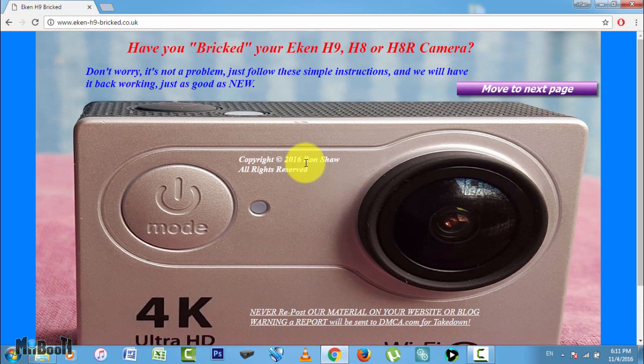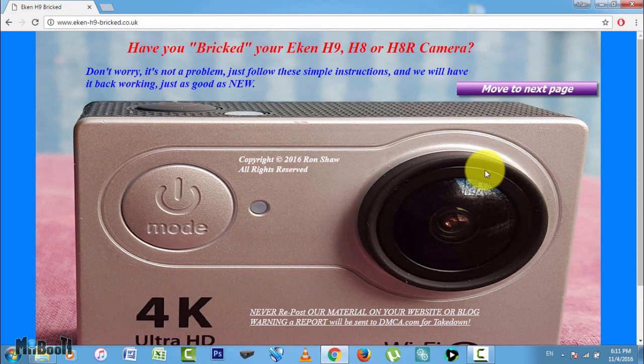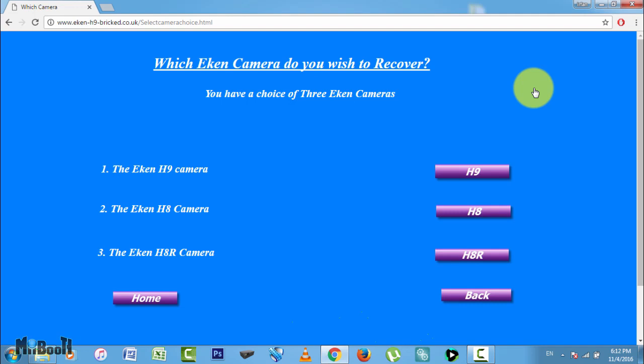This whole process is made possible by Ron Shaw who owns this website. He helped me step by step on his awesome Facebook user group. I will provide links to all of his Facebook and YouTube channel at the end. Now that you are on the main page, click on the move to next button in the top right part of the screen. Click on the type of camera you have. Since Econ has launched the H8 and H8R models after the H9, Ron Shaw keeps updating his website to provide people with all the help they need with all the models.